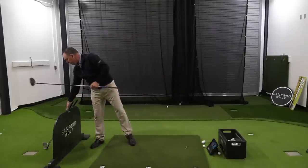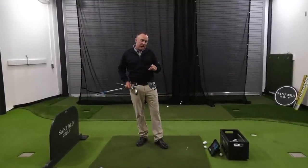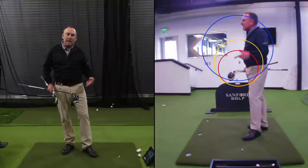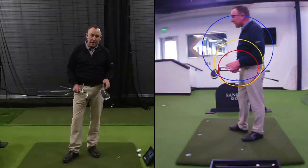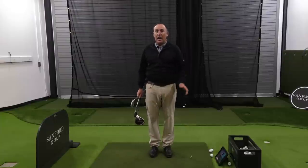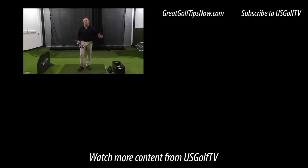Whether we're talking about a chip shot, a 7-iron, or a driver — understand the concept of the initial takeaway and maintaining that radius. Understand the difference in the circles: red, yellow, blue. They're different because each club is different, but the concept and goal are the same. The first 18 inches of the takeaway is almost always the same initial move regardless of club. Something as simple as drawing a circle — something you did in kindergarten — can help you understand your takeaway and start hitting better golf shots.